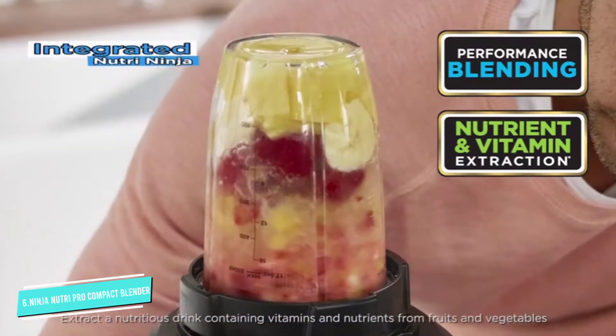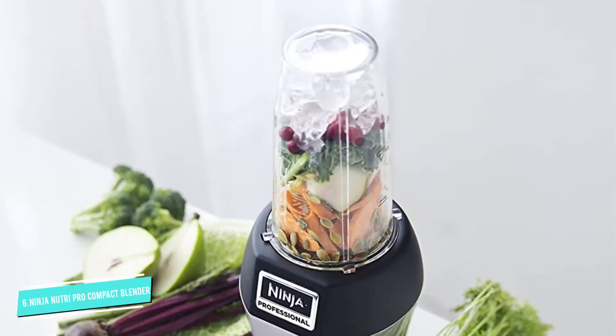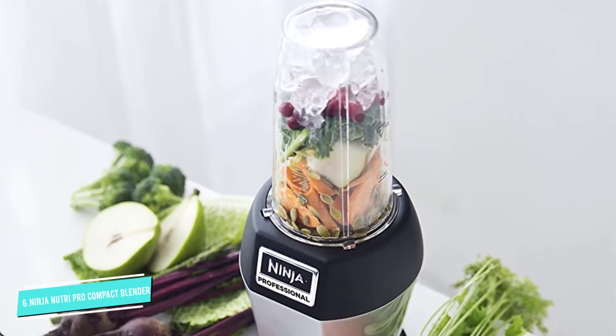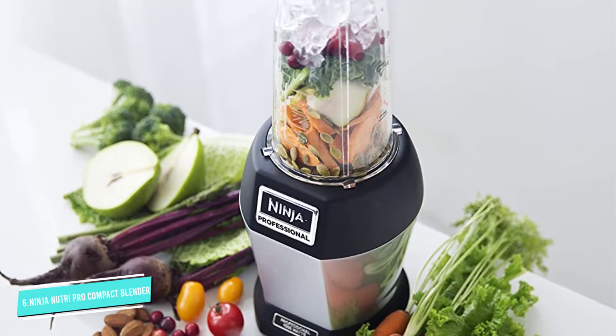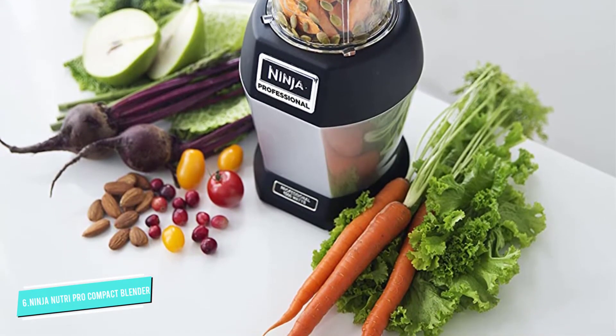Since this doesn't come with multiple accessories, it will take less space to store. Yet you have a spare cup so you can toss one in the dishwasher and still have a clean one that's ready to use. The cups and their accessories are all dishwasher safe for easy cleaning.